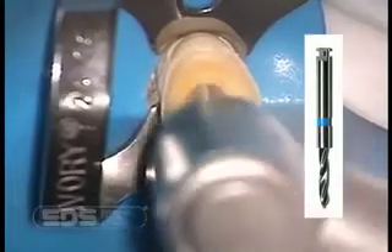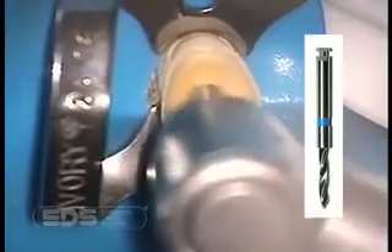We are using the number 2 size blue primary reamer from the Flexi-Flange post kit. When drilled to the stop, this will give us the exact post hole length for the full length of the shaft.